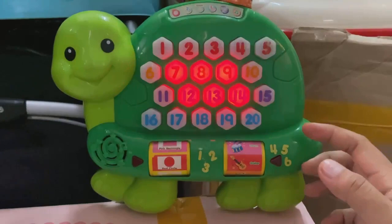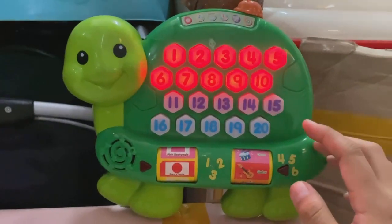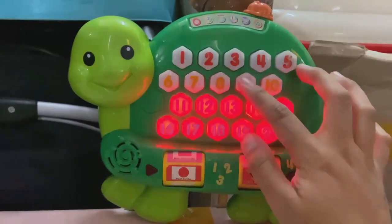It's music time. Choose a number from one to ten to hear a number song. Four. Choose a number. Nine.